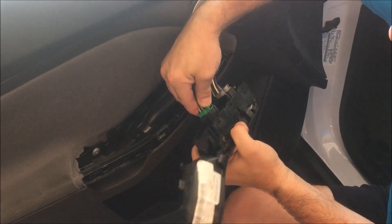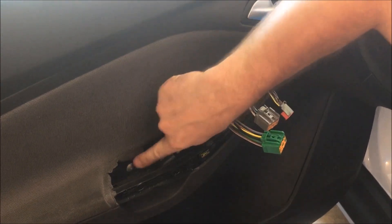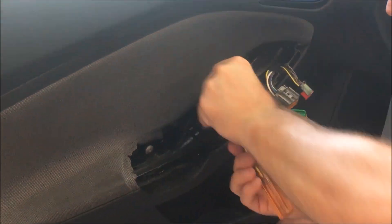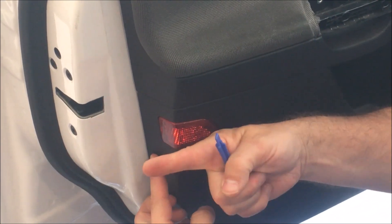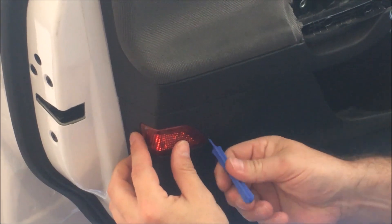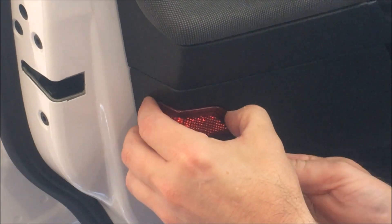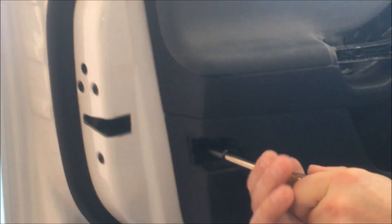Just squeeze and pull. You've got two screws in here — one here, one here, same size. The next one is behind this reflector; it goes out this way, so just find a place to pry here and slide it out. There's another one right inside there — this is a different kind of screw than the other three.